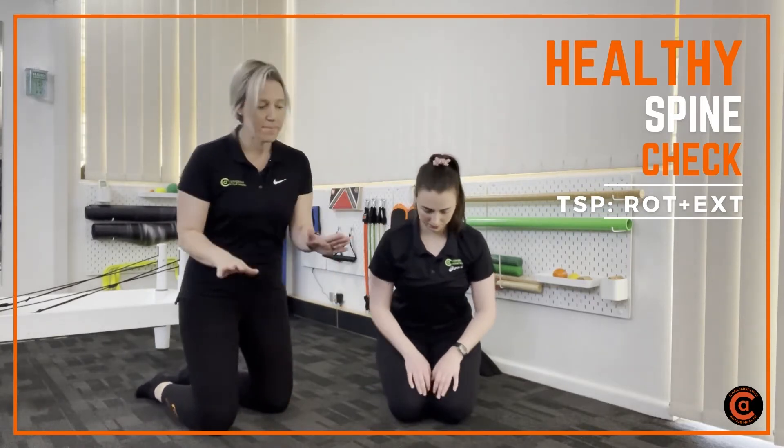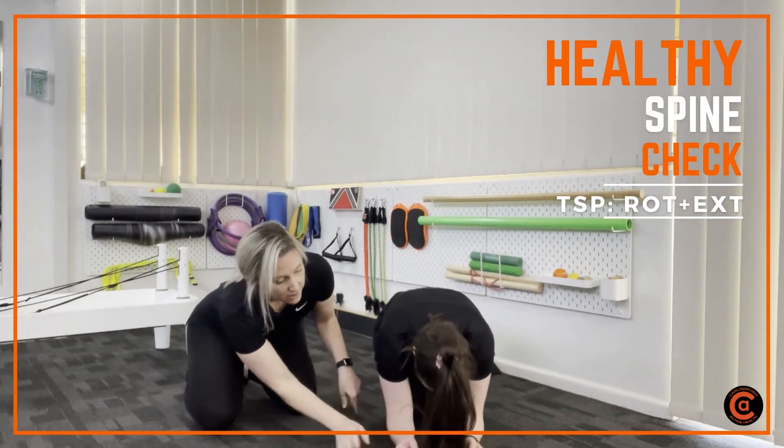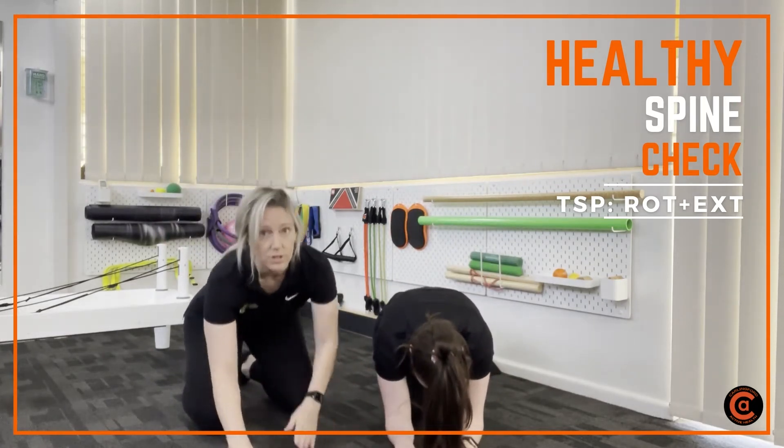Pop yourself on your haunches, then come back down. You want to come onto your forearms so your elbows are touching your knees, with your hands flat against the ground.